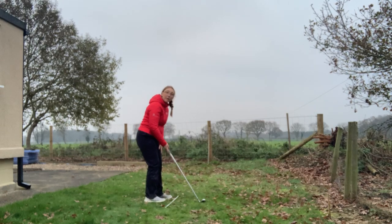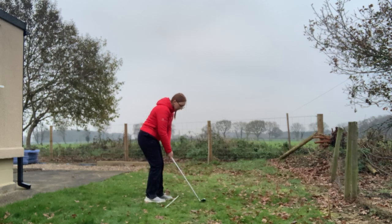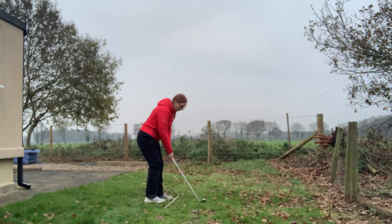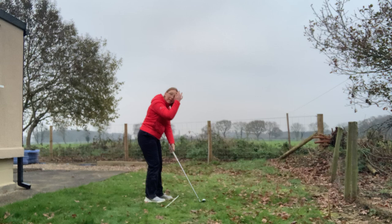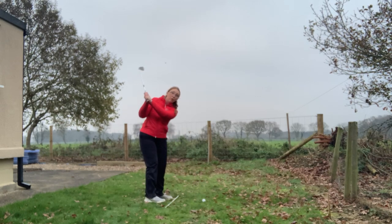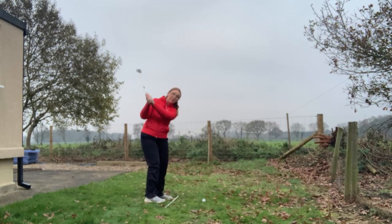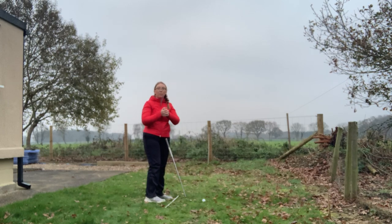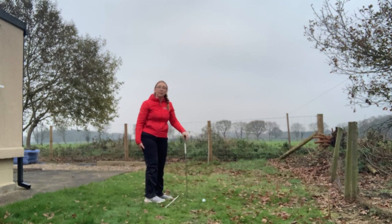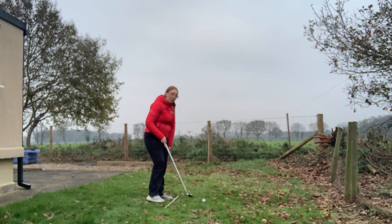Our ball position wants to be in the middle of our stance, directly in the middle. This is going to allow us to have our club face alignment square to our target, keep the dynamic loft on the golf club, and also have the correct downward angle of approach — hitting into the back of the ball, creating a downward blow and getting that nice high shot flight that we expect.